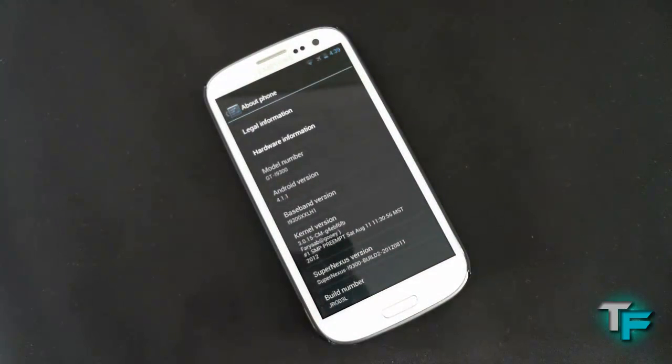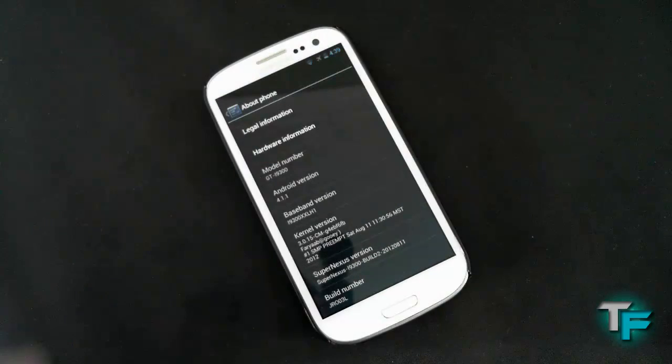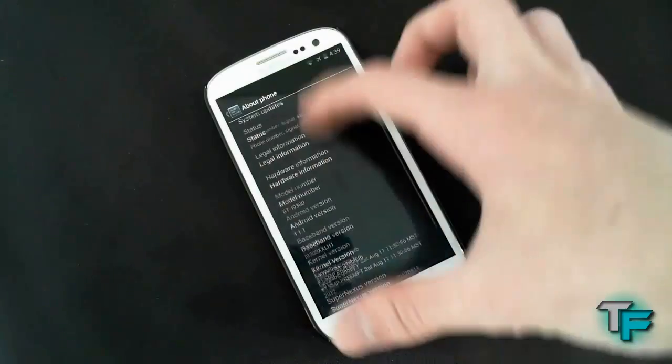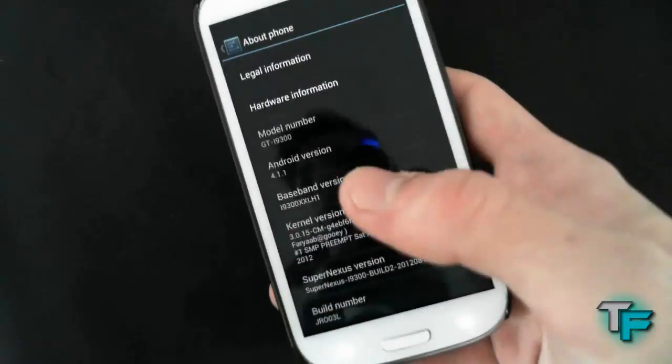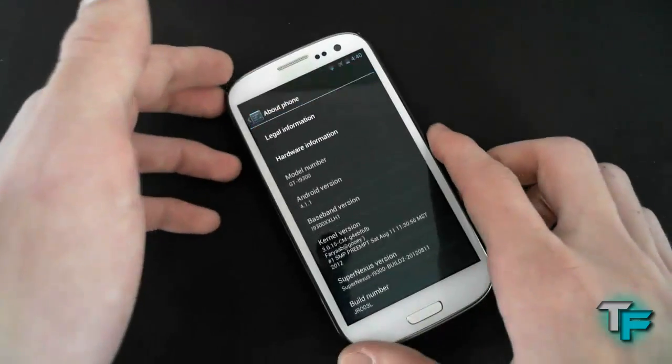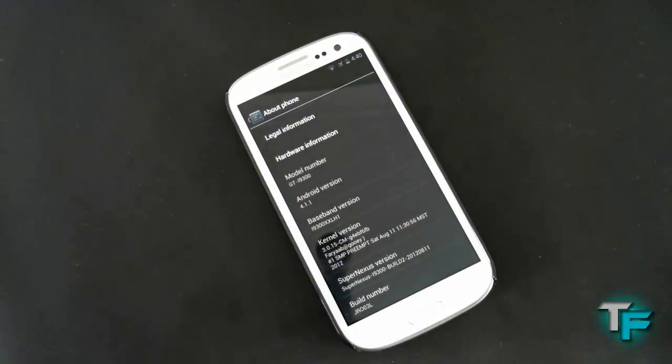It was created partly by Team Haxon — I'm not sure how to pronounce that — and it was posted by Faryab, I think. He's awesome for doing all of this. Thank you to all the people creating this — it's an amazing ROM, and I definitely recommend it for anyone who wants the Jellybean ROM on their phone. It's very easy to get onto as well. Okay, so I'm going to go into the ROM itself now.